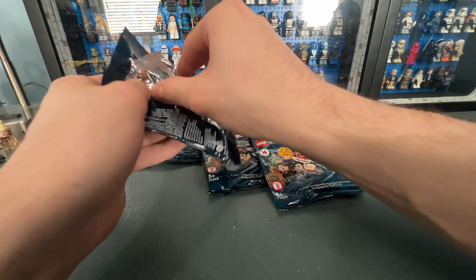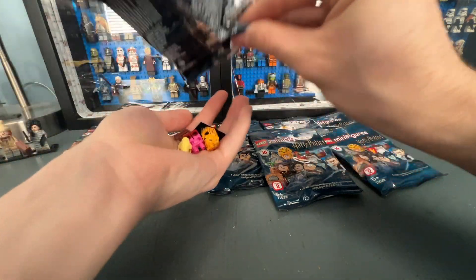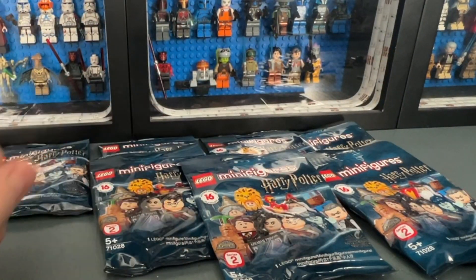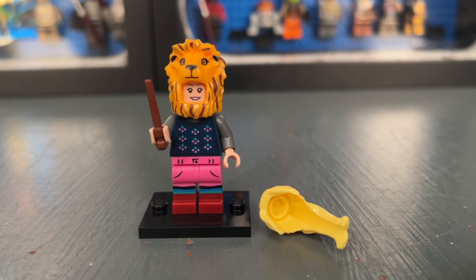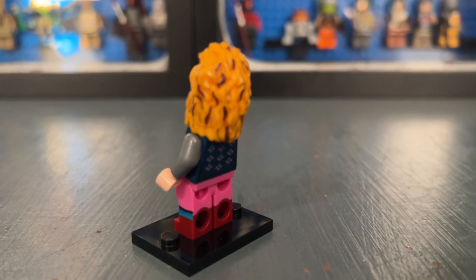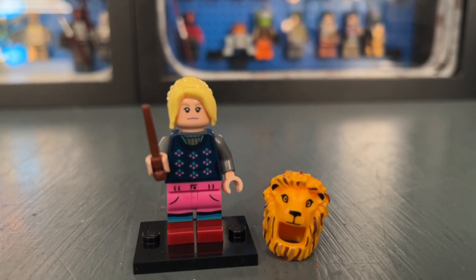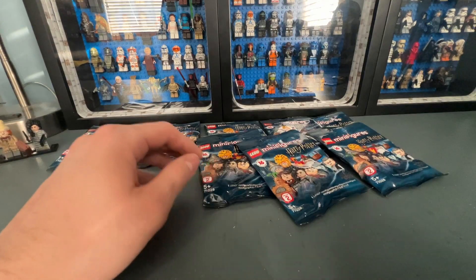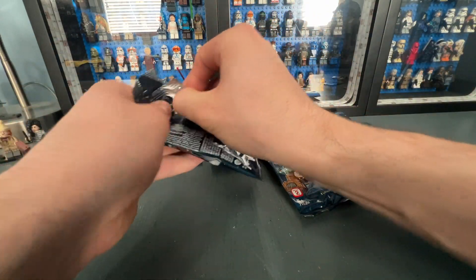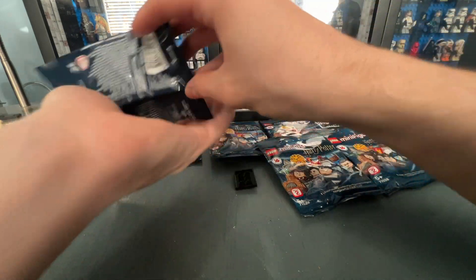Bag eight — halfway through the series — contains Luna Lovegood. I like this minifigure a lot but it is definitely not my favorite Luna Lovegood minifigure. It does look really cool with the Gryffindor headpiece. She has dual molded legs and back printing, and comes with her hairpiece. Here is her other facial print. I feel like they've released better ones — I especially like the one in the Ravenclaw house banner set with the goggles — but this one is still pretty nice.